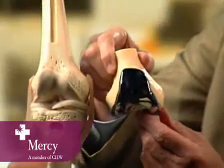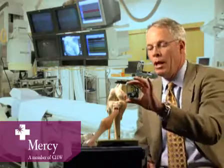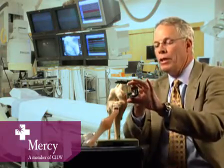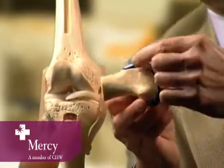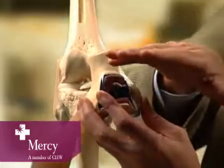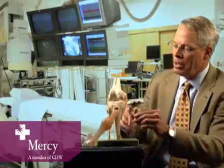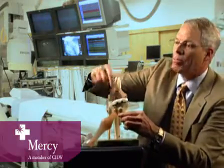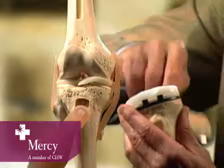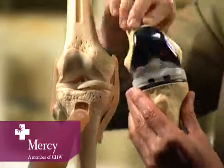A knee replacement involves this piece of metal — it fits like a cap, almost like a crown on a tooth on the end of the bone. When you look at the piece from the side, it's interesting how little bone is actually removed. We just shave enough bone off to fit the metal back on. All we do is shave a little bone off and put this piece on the femur. Then on the tibia, we have a piece of metal that gets cemented down inside the bone and a piece of plastic, so the metal moves on the plastic. We're essentially just resurfacing the bone, putting the pieces on in the exact same place where the knee was before — that's what a knee replacement is.